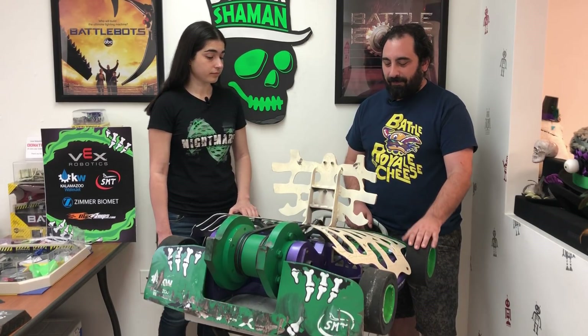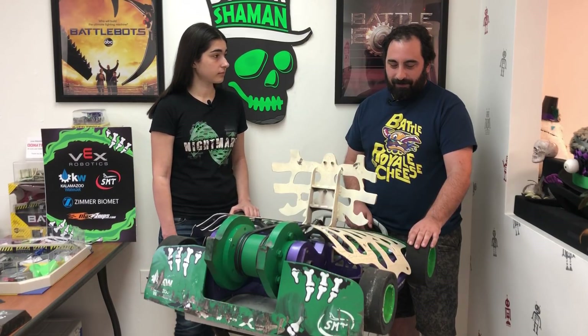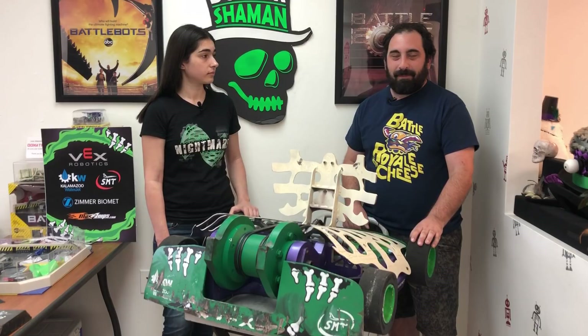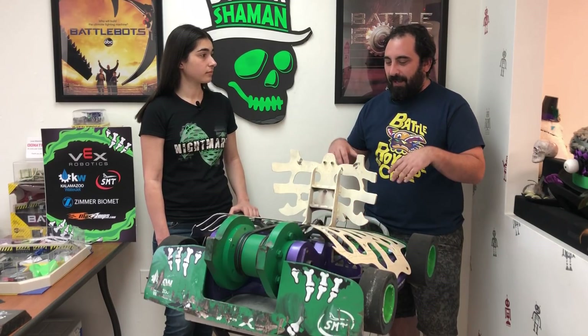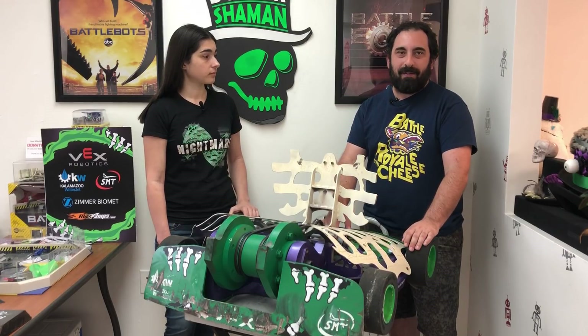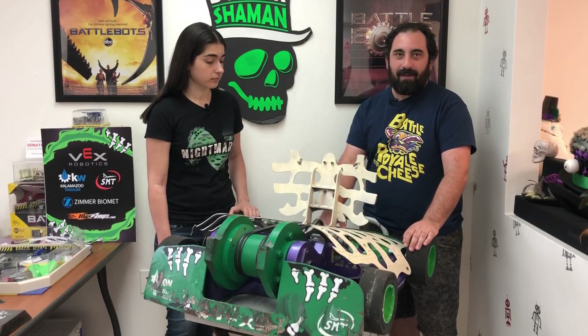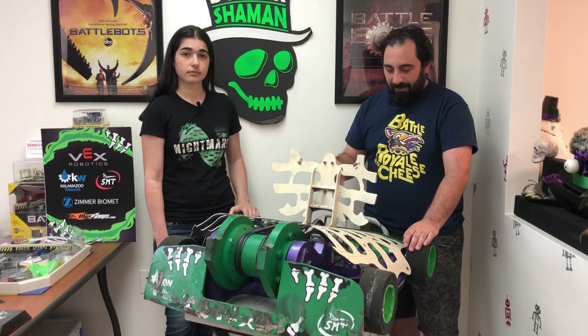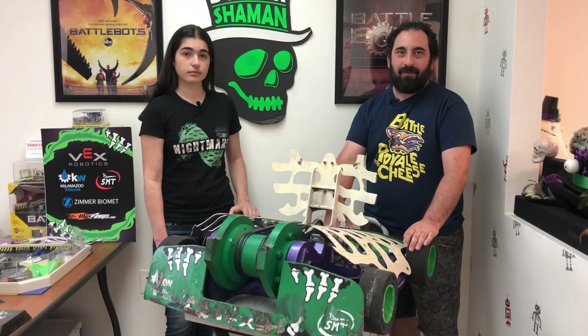Another thing from a fire perspective is Paul found some fireproof cloth from McMaster, so we bought some of that and put it all inside the robot. Because inside the robot there are actually open passageways, so if Blacksmith was able to shoot fire down in the middle of the robot, it would be able to actually get into our delicate electronics.